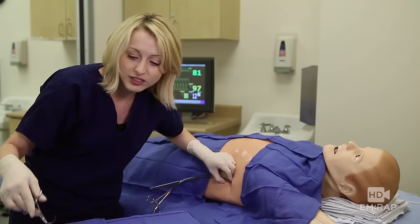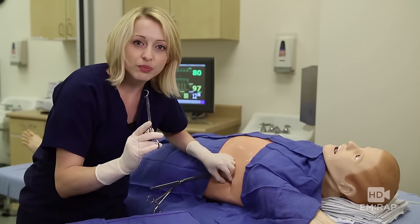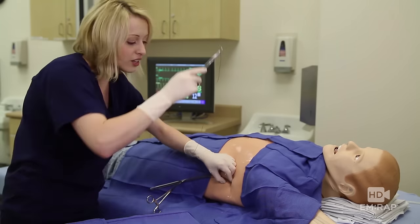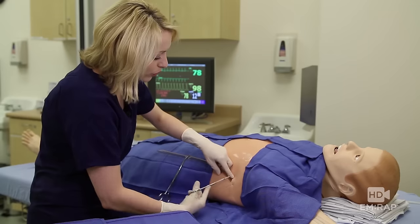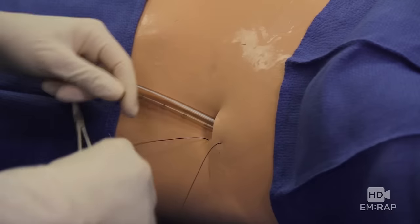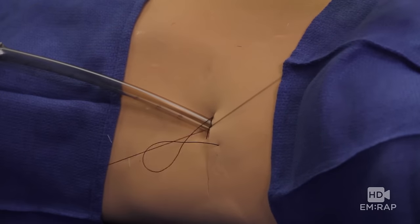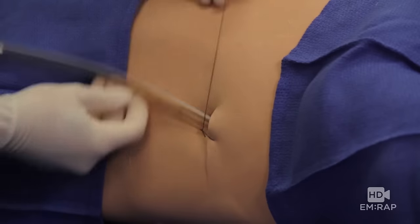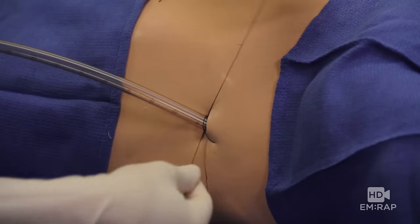Now we're going to suture it in place. Get your O-Silk — remember there's no proven superior method for suturing in a chest tube. Here's one method I like: make a simple interrupted suture on one side, pull through so you have equal ends of suture on either side, and tie a surgeon's knot. This is your anchoring knot. Wrap the ends around the tube and tie.